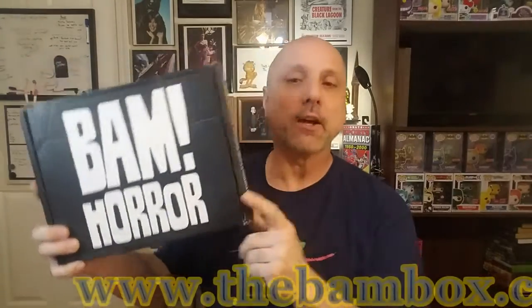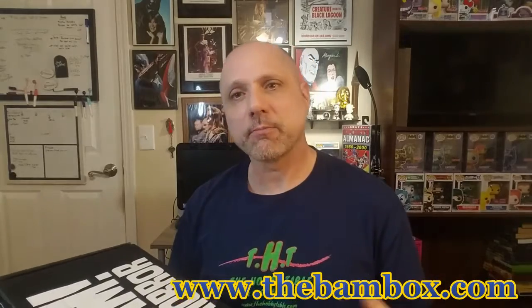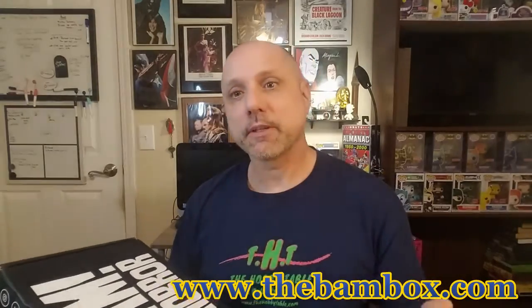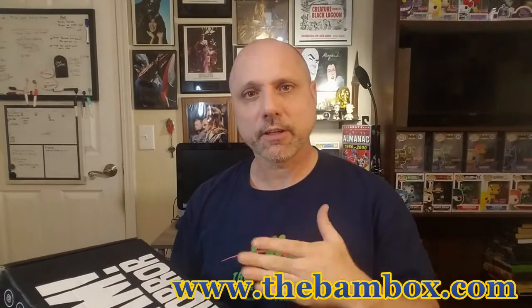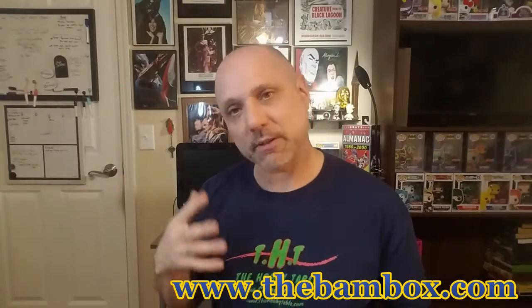Welcome back to Hobby Table Collectors. We're here now — if you caught our last video we had opened the BAM Geek Box, now we have the BAM Quarter Box. This is the monthly subscription box containing about five items: an autograph, an enamel collector's pen, an art print, a prop, and usually a little art card that connects with a series to form one unit piece.